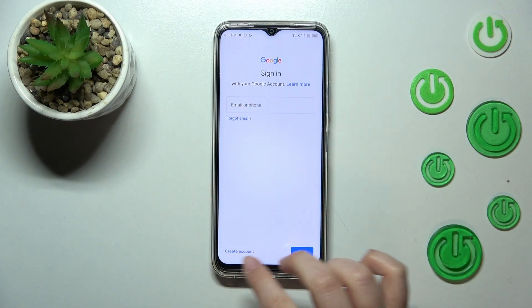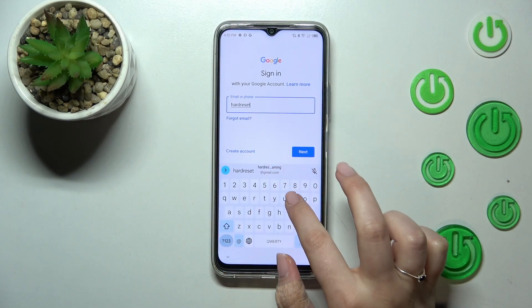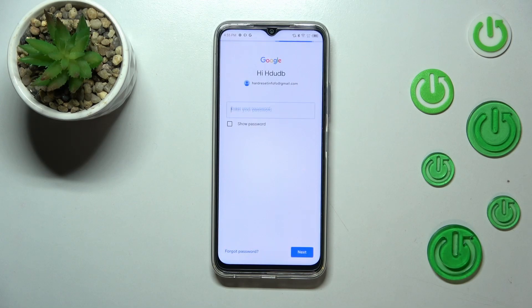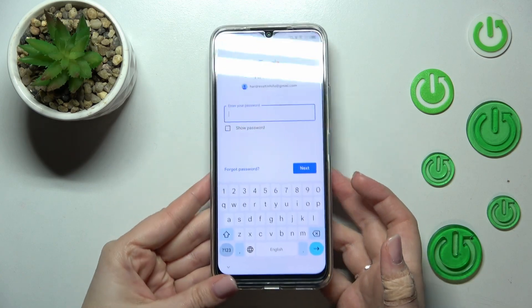From this step we can either create a new account if you don't have one yet, or simply type your email or phone. A quick note: we don't have to enter the full email address, just the part before the @ symbol, and after tapping Next your device will auto-fill it. Now I have to enter the password, so let me do this off screen.